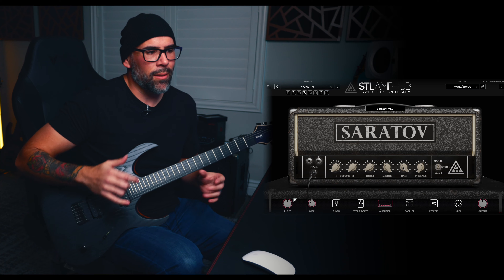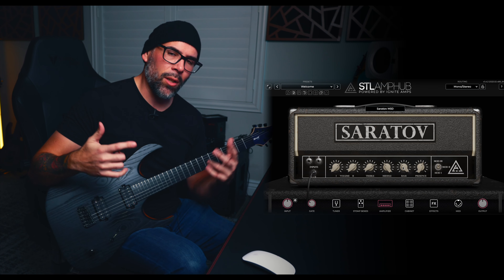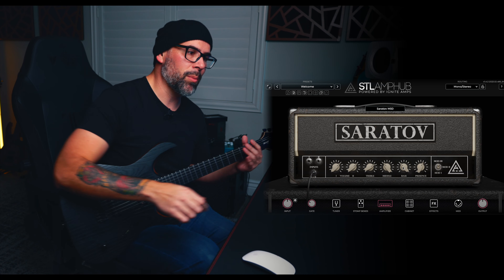That sounds really cool — that's an awesome, classic type of a tone. If you guys start moving around these volume knobs, you're going to get different feels for the gain. You can structure it differently by moving Volume 1 and Volume 2 and finding your sweet spot.